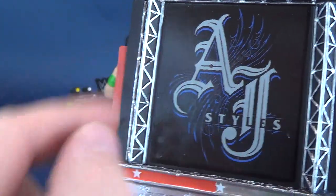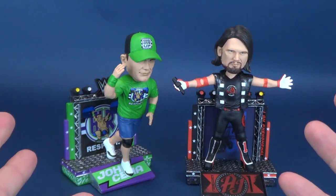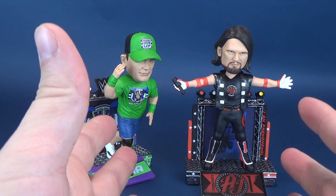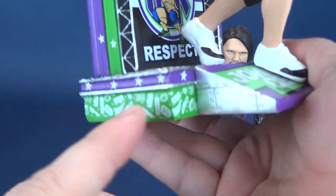Spin it around again and you've got the AJ Styles logo. How much did the arena erupt? I certainly erupted when AJ Styles made his appearance at the Royal Rumble — I had no idea, I was not expecting it. We'll talk about wrestling a little bit more later.